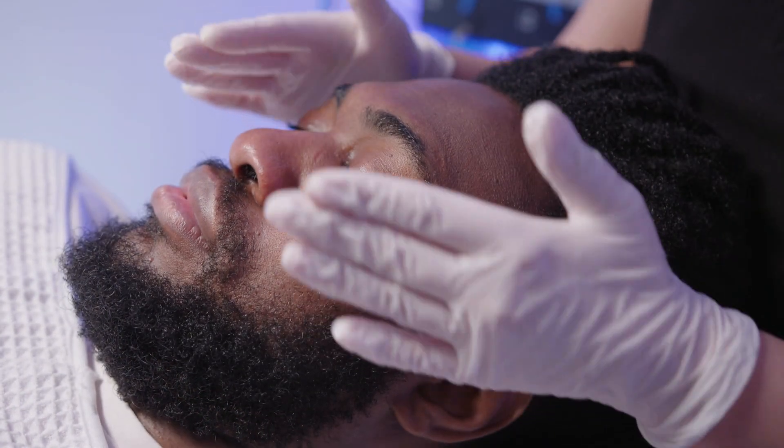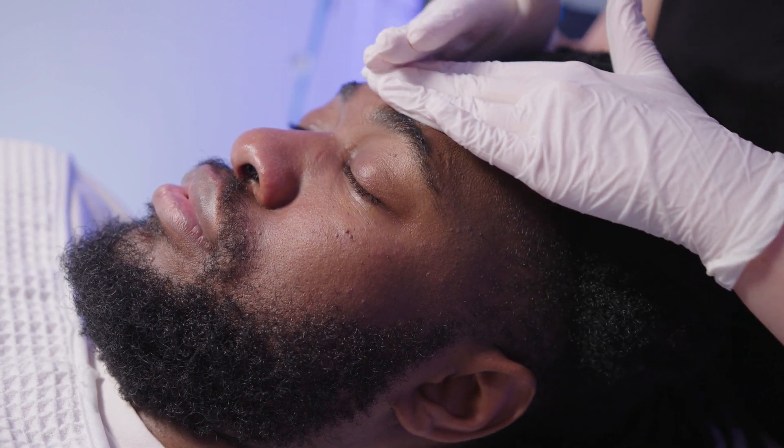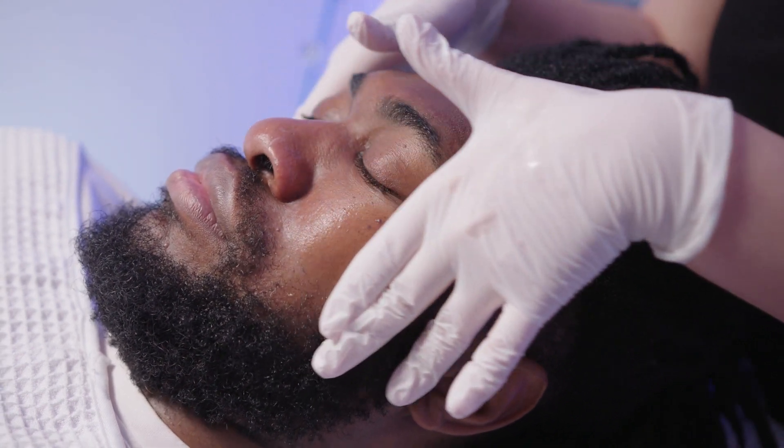The fourth step of this facial includes a light chemical peel of a 7.5% glycolic acid. This is fantastic for brightening and removing any dead skin cells.